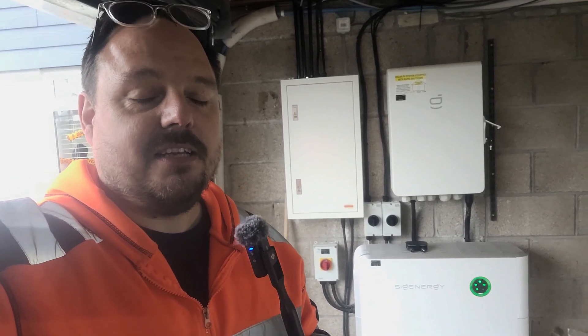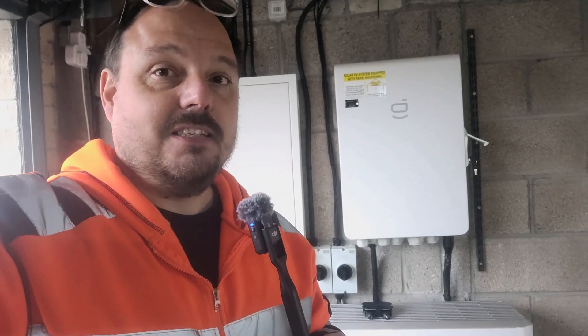This is the SIG Energy system — we've got a whole home backup system on the wall behind me. We've also got a 10 kilowatt single phase inverter and I'm going to show you how all of this came to be through this video. If you are a consumer looking for solar PV and battery storage, please do get in touch via the links in the description — we're always looking for interesting projects around the UK.